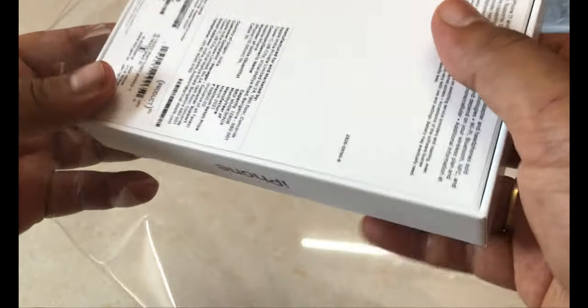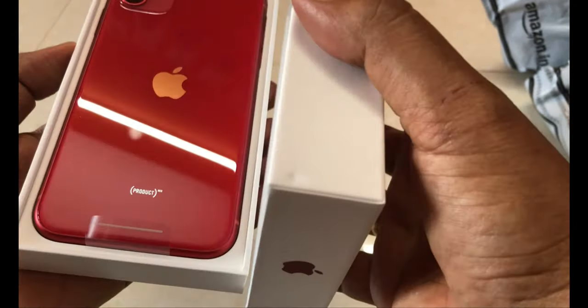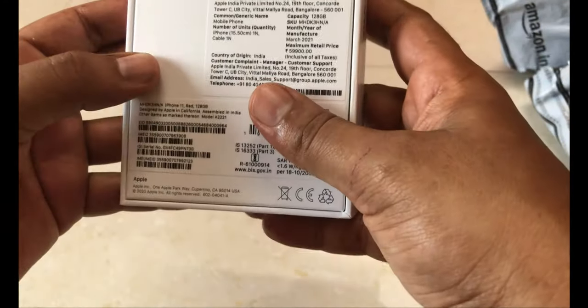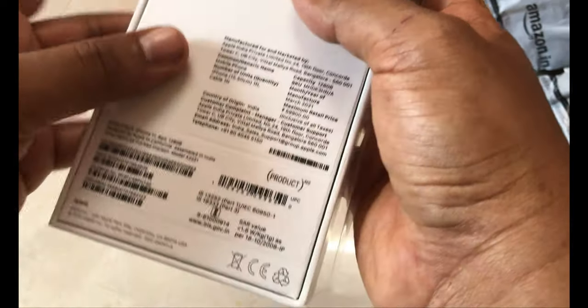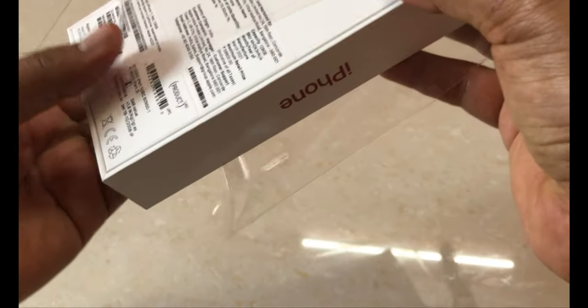Like if you go to any local phones — the ones you get for around 10K — they at least have some type of holdings, but for this, nothing is there; only that cover is there. I can open it very easily. If they had given straps here, it would feel like a quality one. This cover, I feel, is useless — anyone can open it again and again with simple gluing.